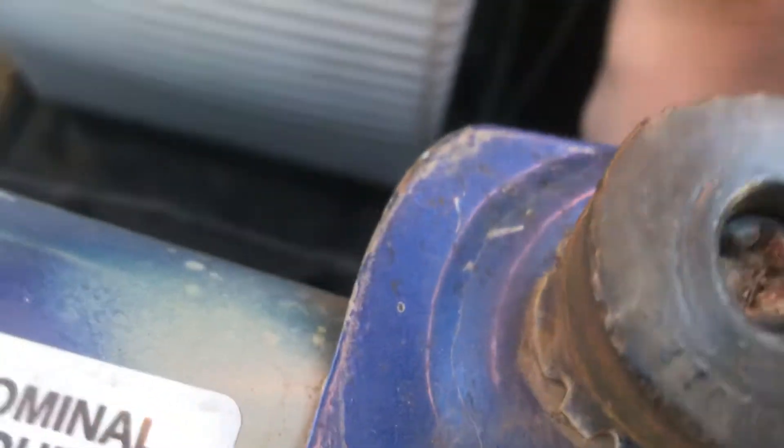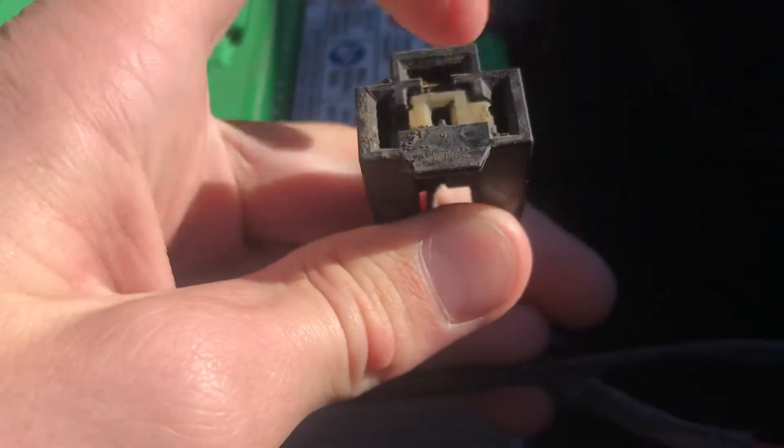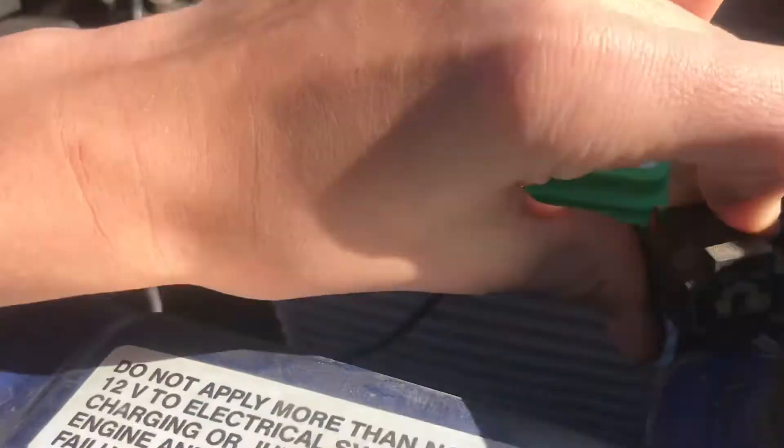Alright guys, I'm going to be showing you what was wrong with my headlights for my 1990 Dodge W250. First things first, I was checking: do I have power? I took my multimeter to this pigtail right here and I just put my multimeter in there. Still dirty, I thought I cleaned it better. And I was not getting power to there.